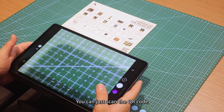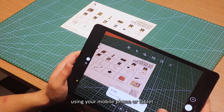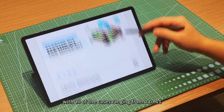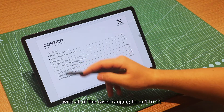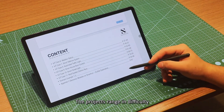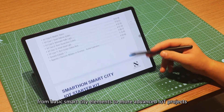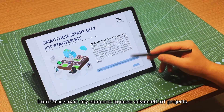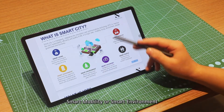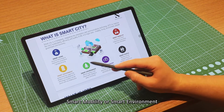You can just scan the QR code using your mobile phone or tablet and you'll gain access to the handbook with all of the cases ranging from 1 to 11. The projects range in difficulty from basic smart city elements to more advanced IoT projects. All of the cases focus on either smart living, smart mobility, or smart environment.